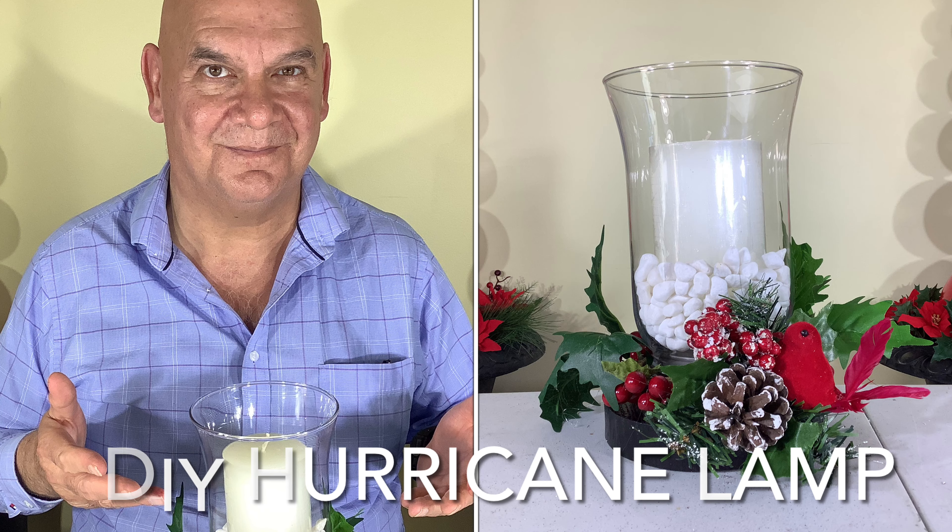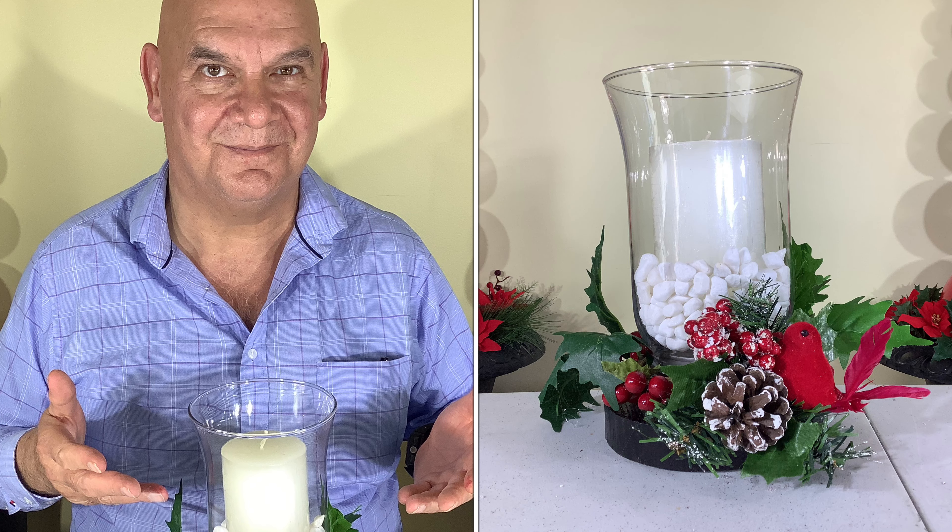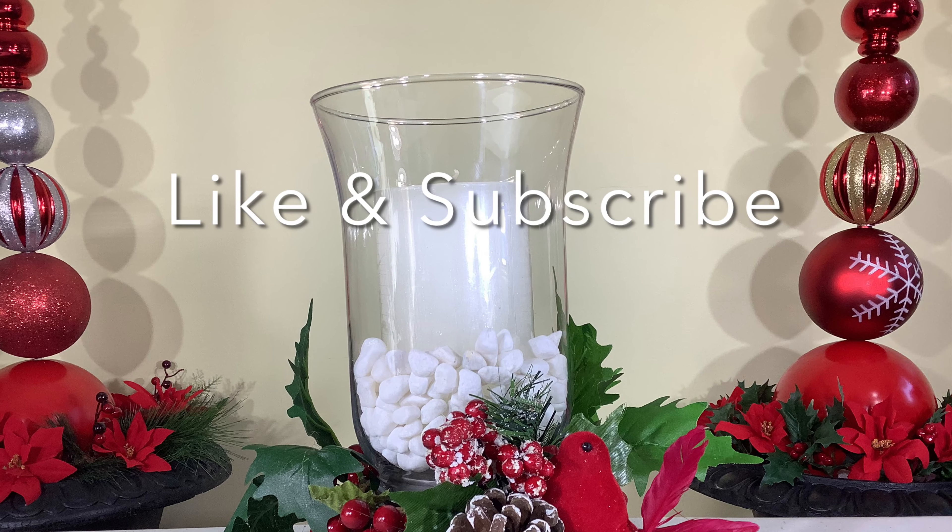Hello and welcome back. Today we're making a hurricane lamp out of recycled materials. We appreciate your support — please hit subscribe.